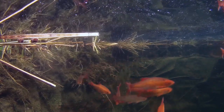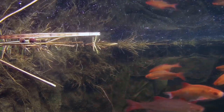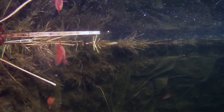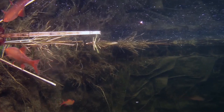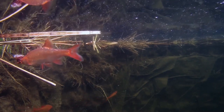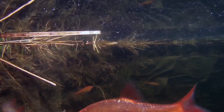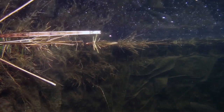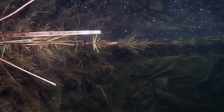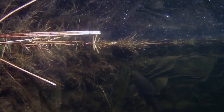The tench carp are also more active, but are still to build their confidence in feeding off the surface again. As you can see from this clip, into dusk and then night time, they start to investigate higher up in the water looking for food. For a change, it's Judy, the largest tench, that is first to swim upwards towards the surface, followed by one of the smaller tench, and then the carp.